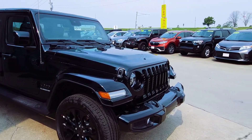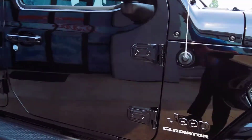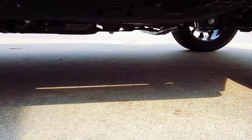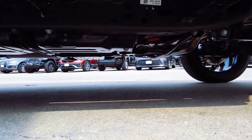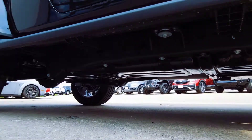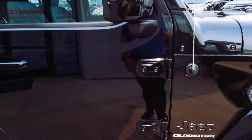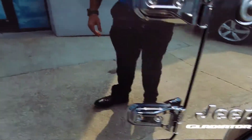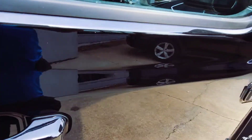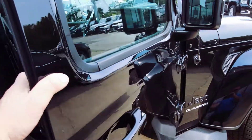It still has tons of four-wheeling capabilities — still has that solid straight axle that Jeep is known for. If you take a look underneath here you still see all that protective equipment that helps keep this thing ready for the trails. You can take these doors off too, really cool. It's got blind spot detection and proximity keyless entry.